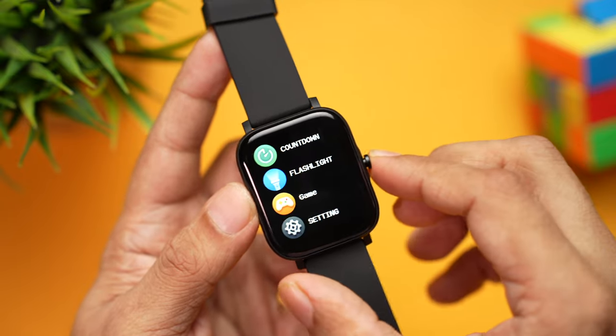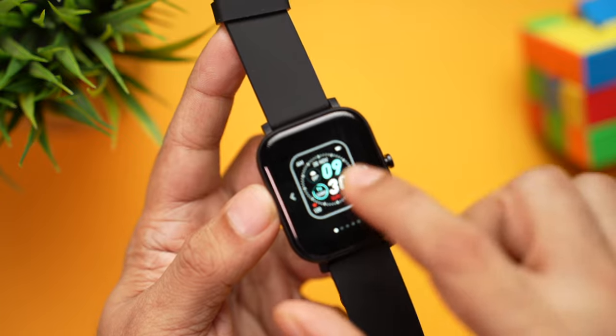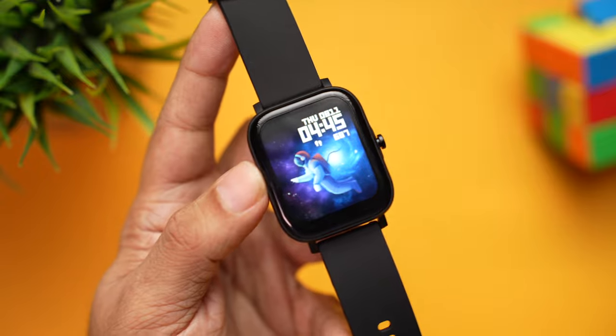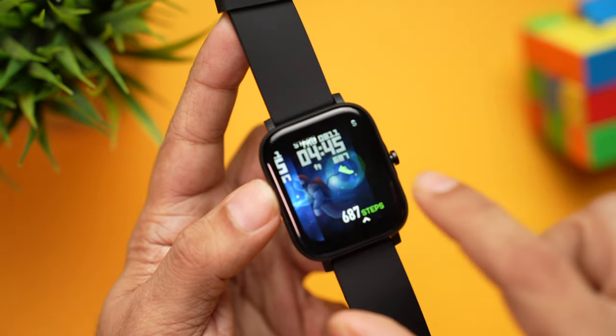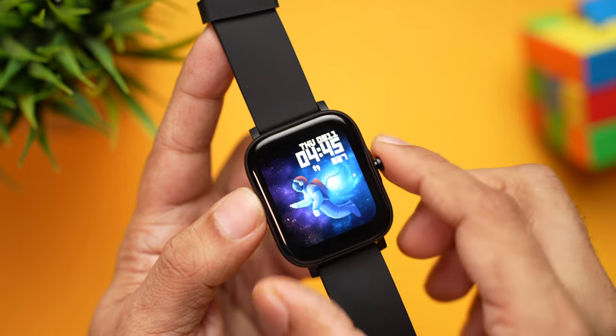Press and hold in the center to change the pre-installed watch faces — there are some really nice ones. More can be downloaded from the app. Overall the interface is really easy, very smooth, and super easy to use.